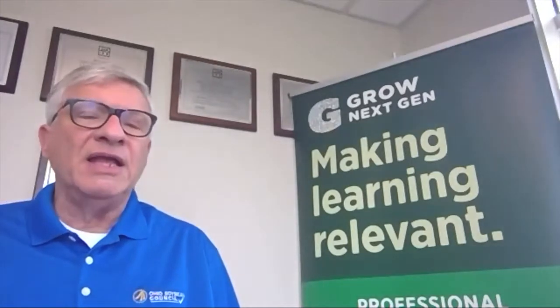We appreciate everybody participating in today's virtual field tour with Scott Metzger. We hope you learned a lot and understand more about soybean farming than you did before. Ohio soybean farmers appreciate your participation. If you want to learn more about soybean farming and agriculture, go to our educational website grownextgen.org — you'll find all kinds of materials and resources there to use in the classroom and elsewhere. Thank you very much, have a good day!